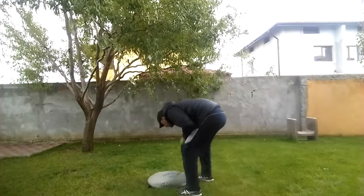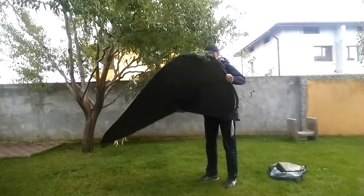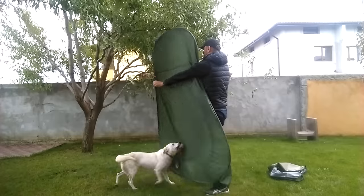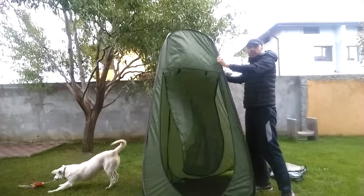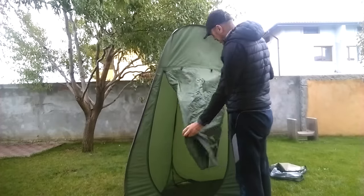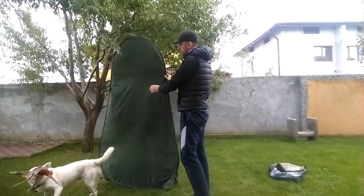Let me put this here a minute. Okay, very easy to set up. And if you want to fold it back again, go from this side, and once you have it like this...